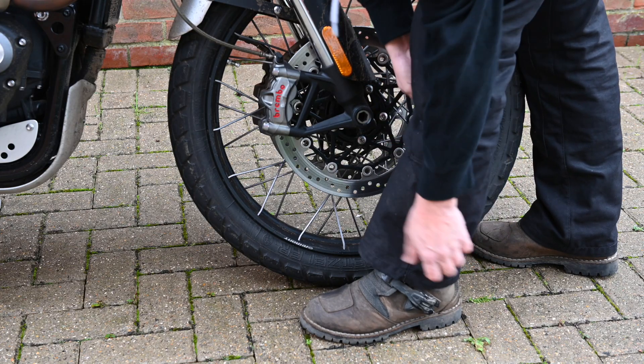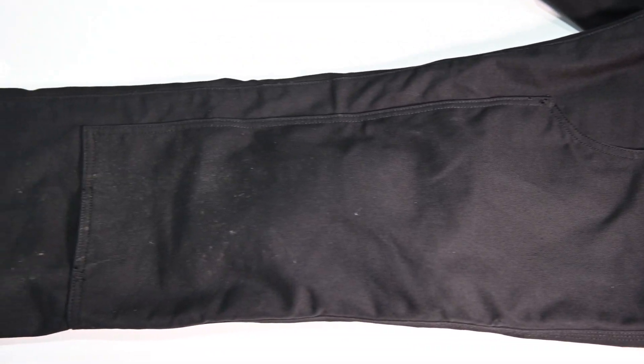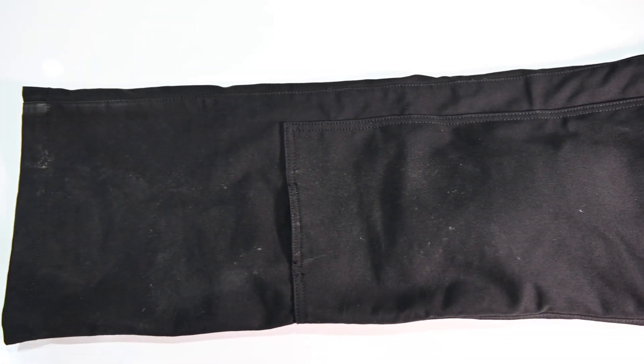There's enough room in the leg to go over the top of an adventure boot. I think these are a pant that you can wear all year round in the UK. Although they feel heavy duty, the material is actually light enough to be worn in the summer and you get a relatively decent amount of airflow through, despite the double layering on the front of the legs.